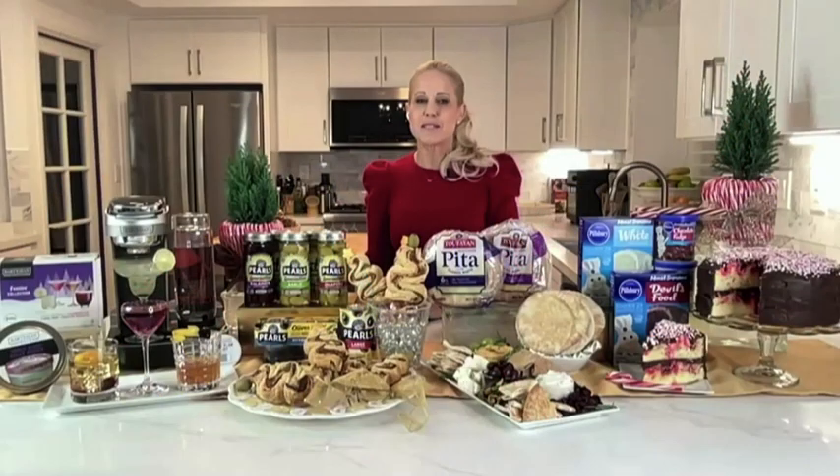For more recipes, inspiration, and information, please visit dailylounge.com, and have yourself a delicious holiday season!